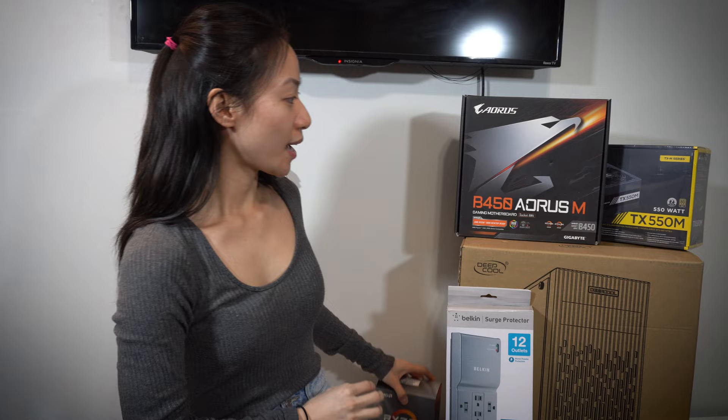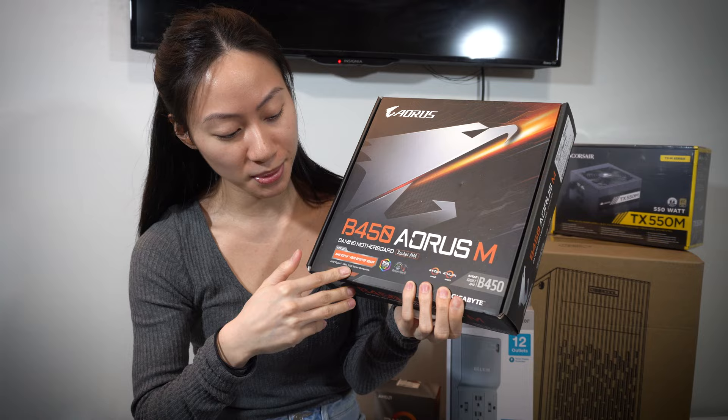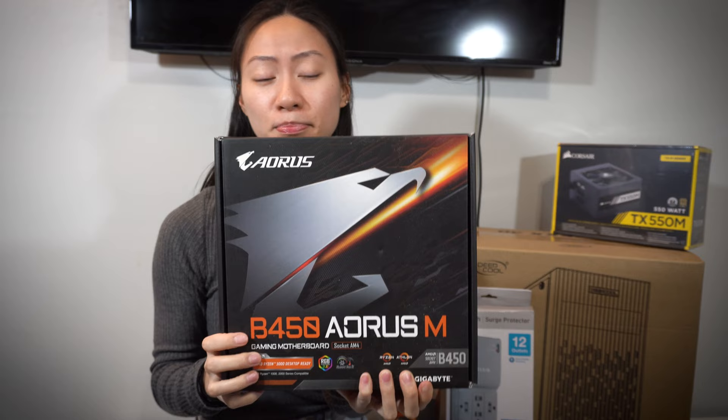For the motherboard, I got the B450 Aorus. And this one, surprisingly, is RGB — I didn't even know it was RGB. I was really aiming for something simpler, but I just ended up getting this B450 because it's what I found on the shelf.